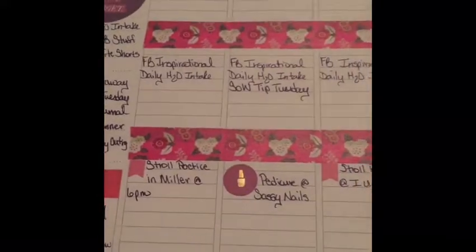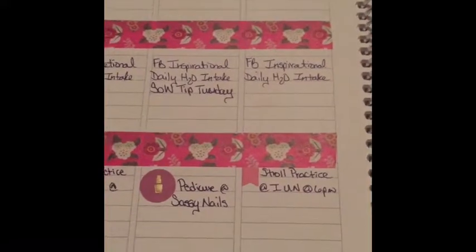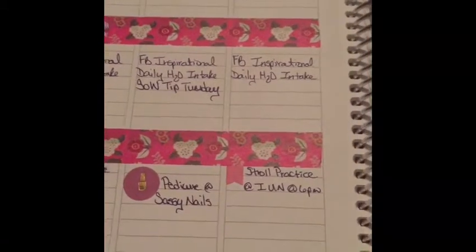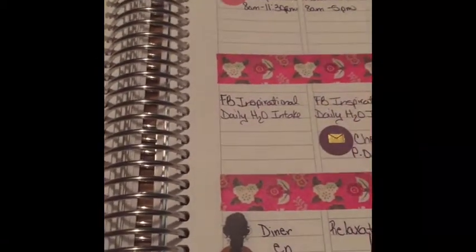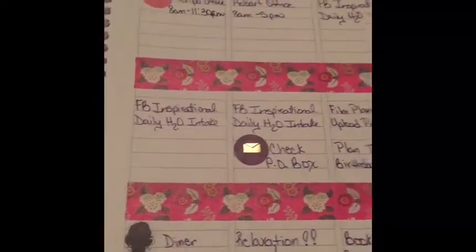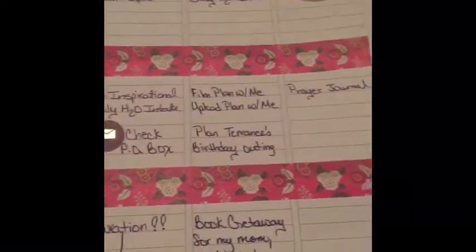If you are interested in purchasing a Plum Paper product for the very first time, drop your email in the comment section below so I can send you a referral link that will allow you to receive 10% off your very first purchase. Remember, you must not have an account with them already — this is for first timers only. Continue to enjoy the rest of your summer, and happy planning! See you next time! Bye!